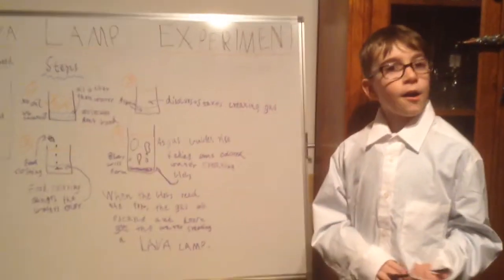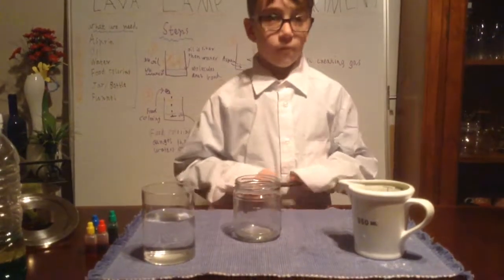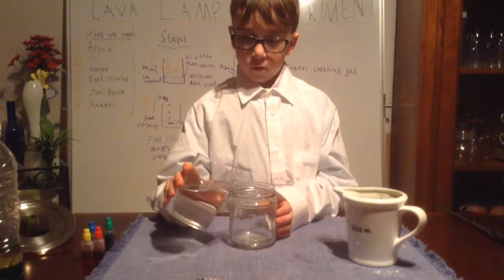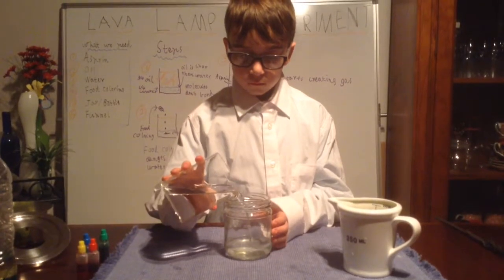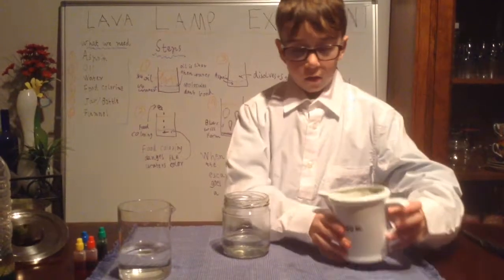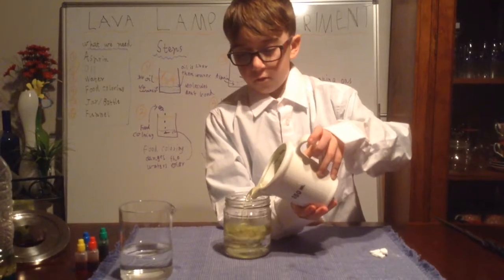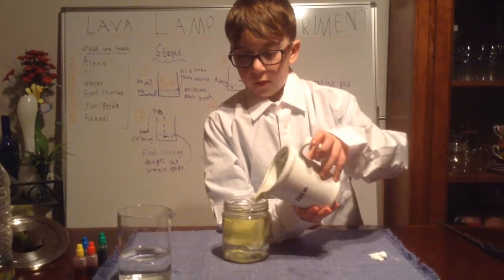Now I'm going to show you how to make a lava lamp. First, you pour one quarter of water, then you pour three quarters of oil, which should be about there.